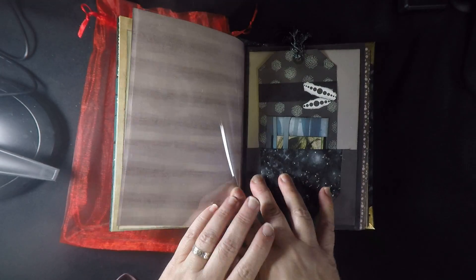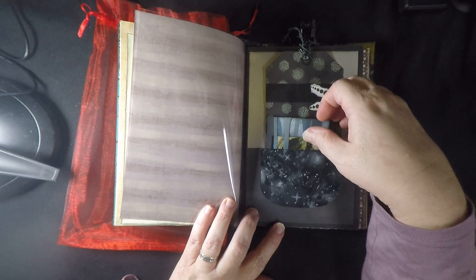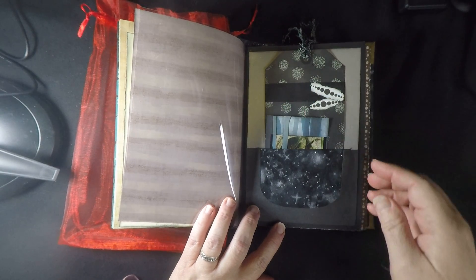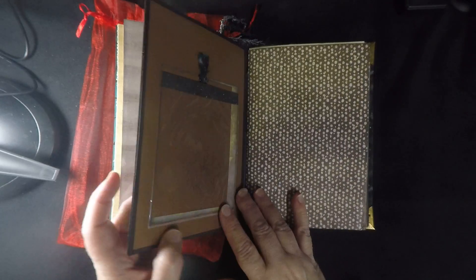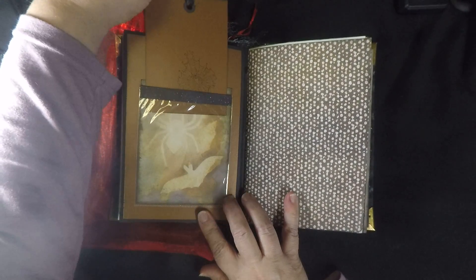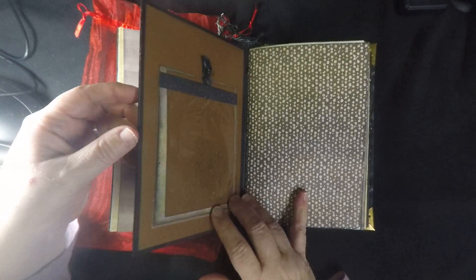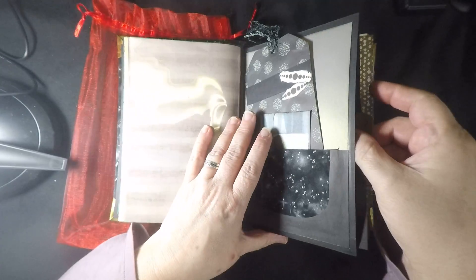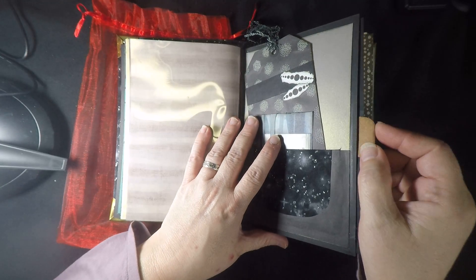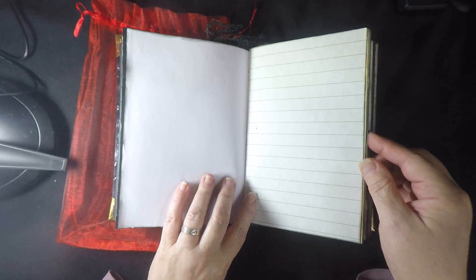That was signature one. This is the start of signature two — it starts out with a pocket, a journaling tag, and a journaling card on the other side. It has a pocket with a journaling card, and oh — critters behind the tag, that's cool! This one inside also has a matte board for mounting photos or whatever you wish.